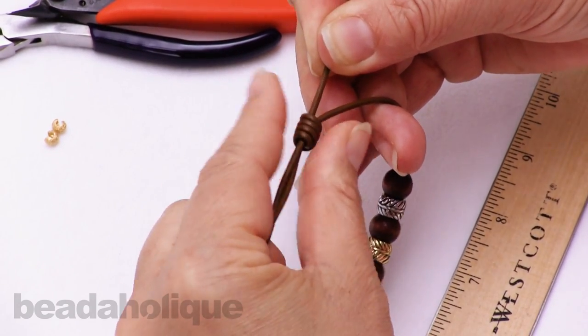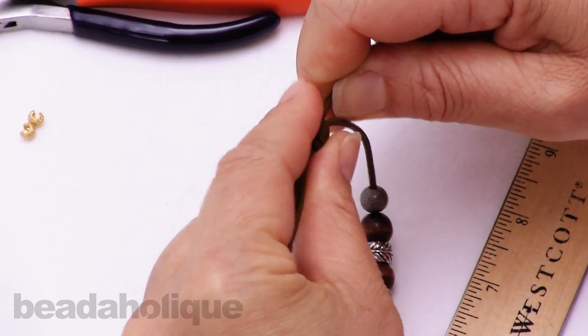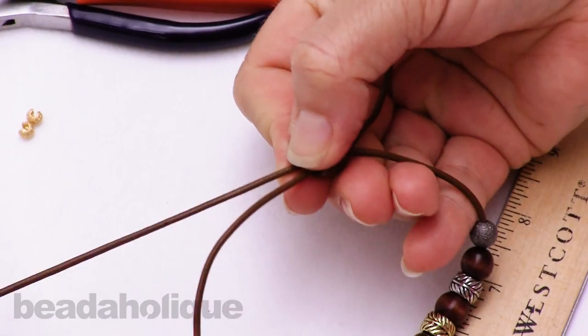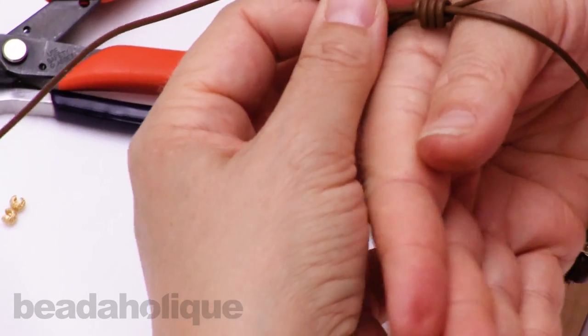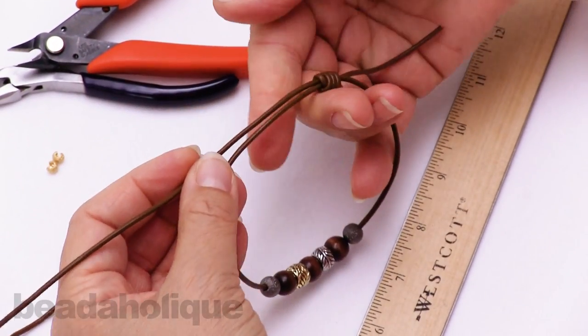Got my first knot. Make sure that's nice and snug. You'll see that it pulls along the length of the cord. So now from my other side, I'm going to measure so that the loop is big enough to fit over my hand — that would be a good starting point.